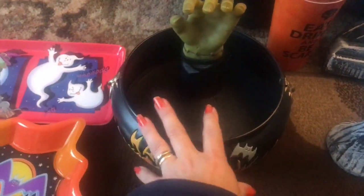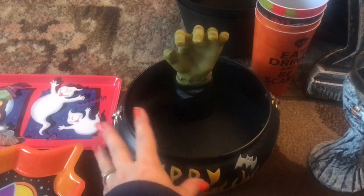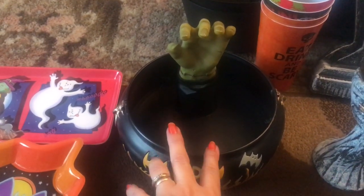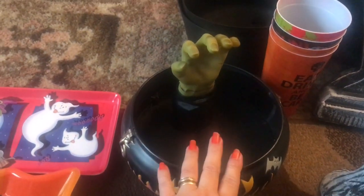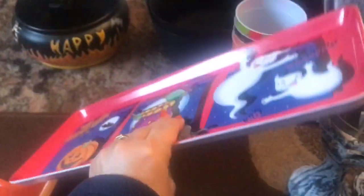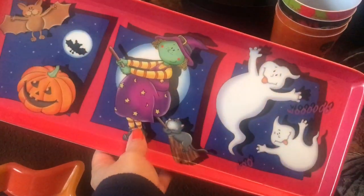Then we have this, which I actually bought back from America. I'm not sure - I think a lot of the stuff I got from America was from Walmart at the time. Obviously these now you can get from quite a lot of stores including B&M, they've got quite a few of these. But at the time I couldn't get anything like this, so that always has sweets in at Halloween.